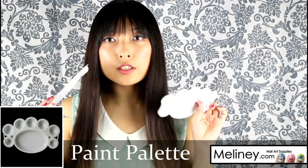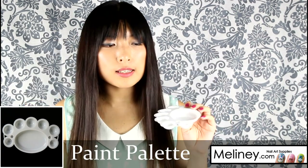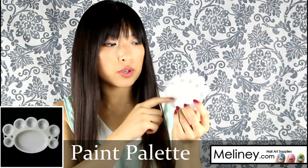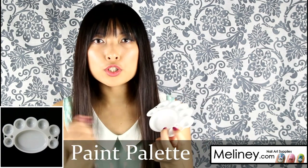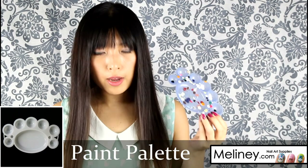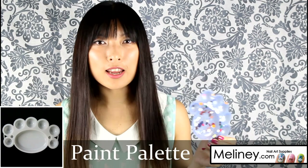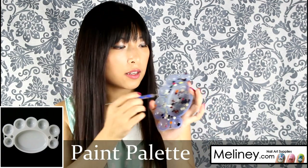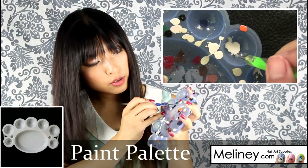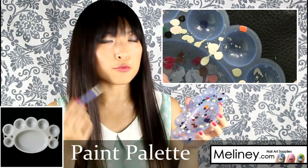The next thing is this paint palette. These come in different colors. What I normally do is dab a little nail polish from the bottle into the little grooves or in the middle, and use a nail brush to pick up the colors from the palette. After a while it can look a bit messy. To clean it, I use a dotting tool first — either end is fine — and use a little bit of force to scrape the nail polish off, getting as much as I can off before using any remover.